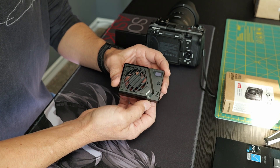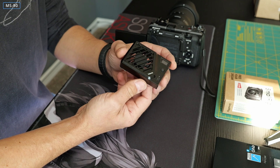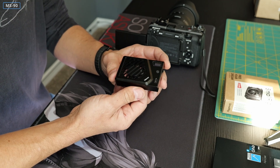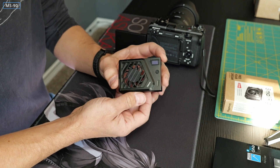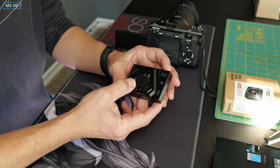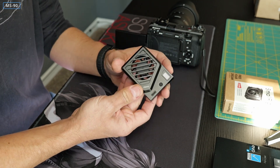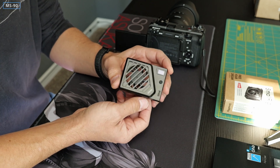Hey everyone, welcome to my YouTube channel. I'm holding this device in my hands — you may remember what this was. I made a video a while ago about this little thing. This is a cooling device, basically a fan. This one specifically is a Ulanzi brand, and this is the original cooler that they produced.